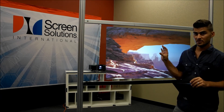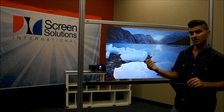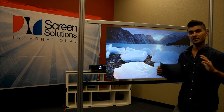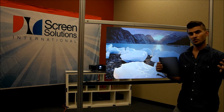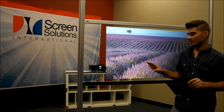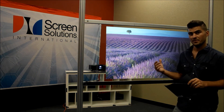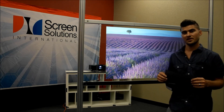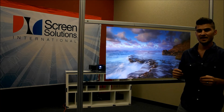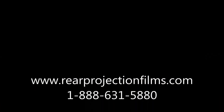Or if you're reversing the image — if you're not reversing the image on the front — you'll see the actual image on the backside. Depending on the different set of conditions, you will see a varied amount of the same brightness of the front-projected image on the rear side as well. We'll show you a few examples here coming up. If you have any questions, please call us at 888-631-5880. Thank you.